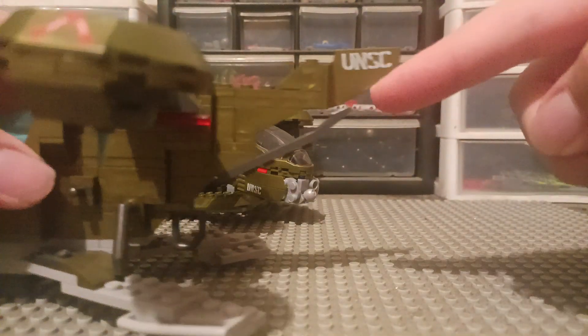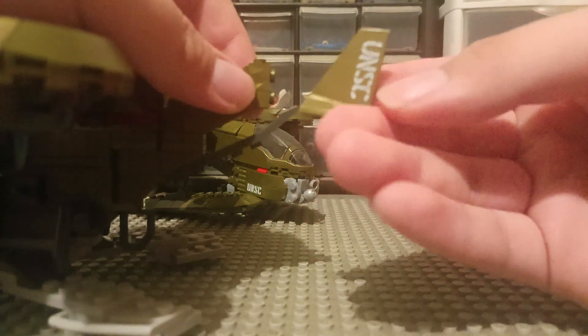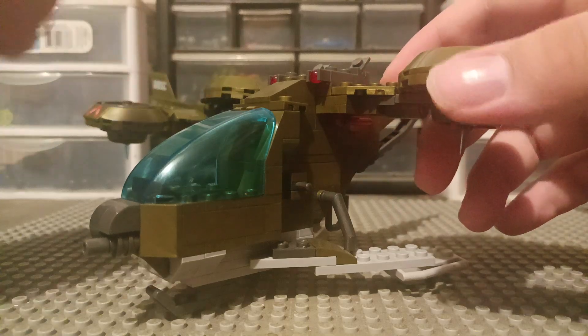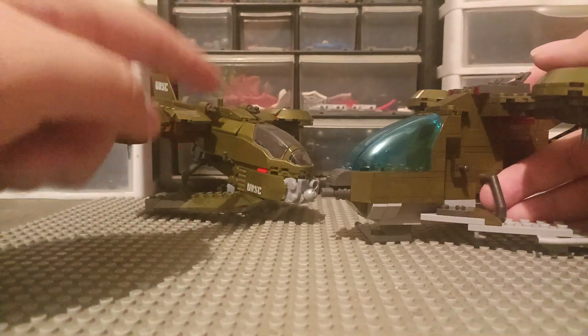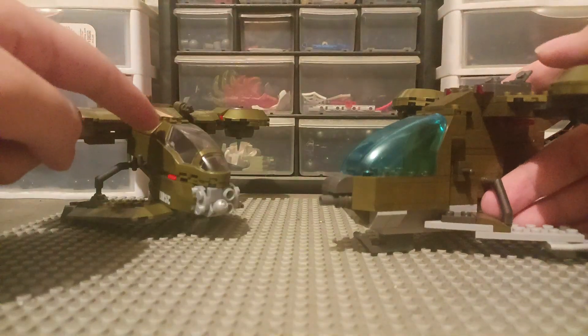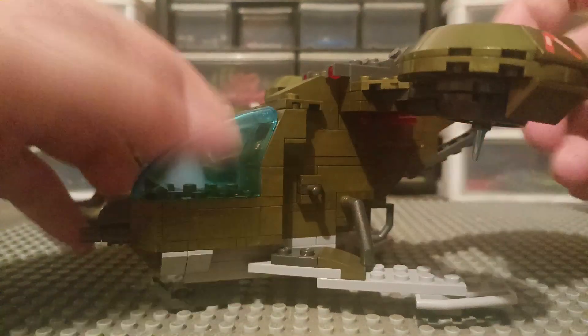I like what they did here — they put UNSC and turned it, putting it on some parts. Instead of it going straight, it went the opposite way, which I like. Pretty neat. I think this is the Hornet from Halo 3, and that's a Hornet from Halo Wars one — if I'm correct. I can't remember if this is from Halo 3 and this is from Halo Wars, or they're both from Halo 3. It's probably a remake of that set.